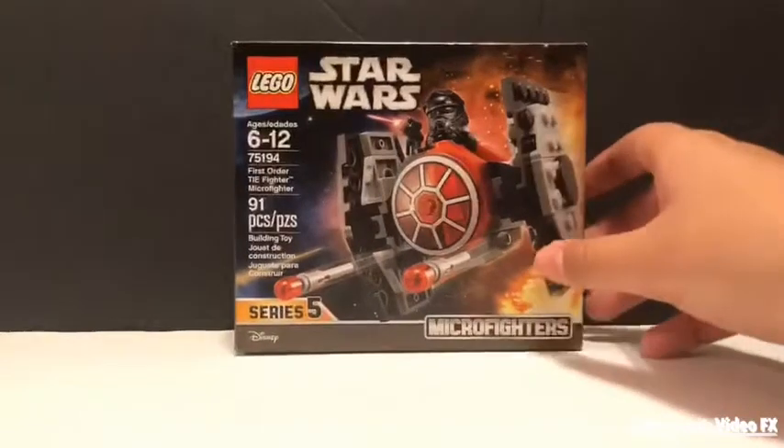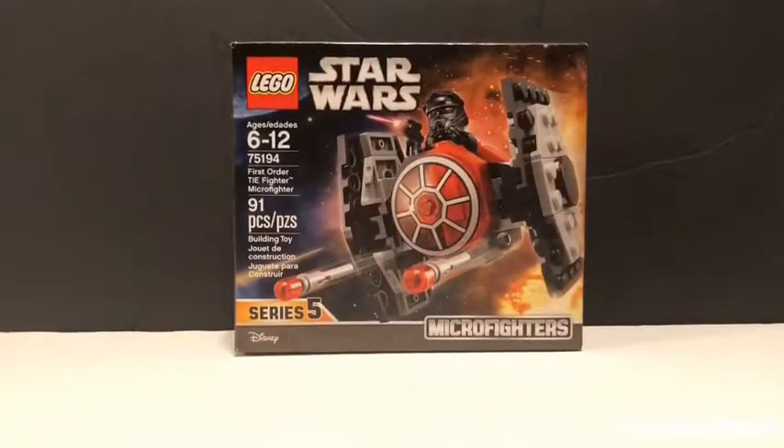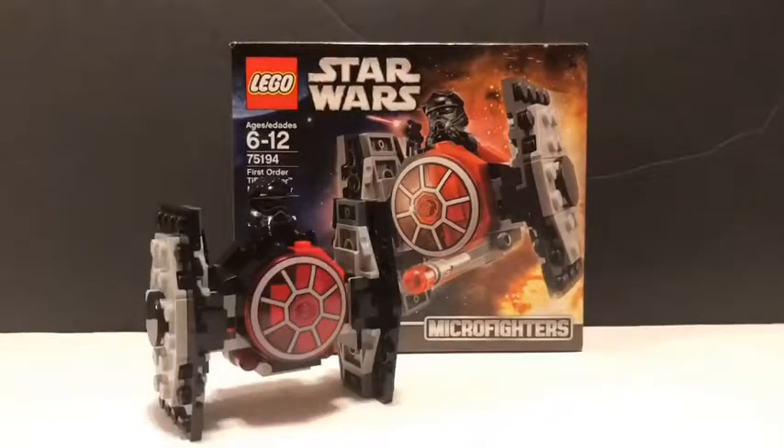That was a look at the LEGO Star Wars First Order TIE Fighter Micro Fighter. I hope you enjoyed this video — comment, like, and subscribe as always. If you're new, turn on that little bell so you get notified when I upload videos, and share this with friends. Brickmaster 5000 out!